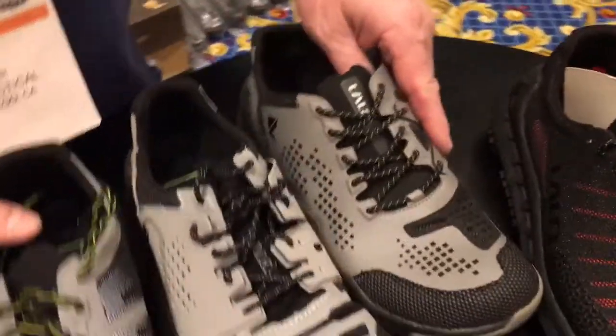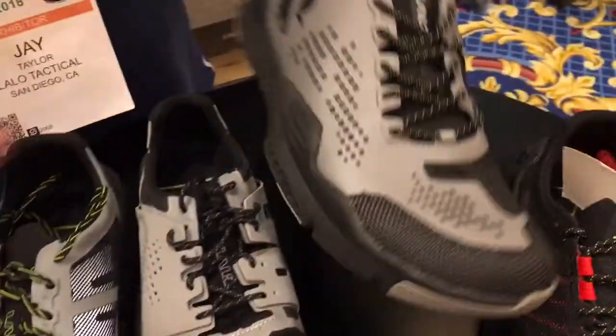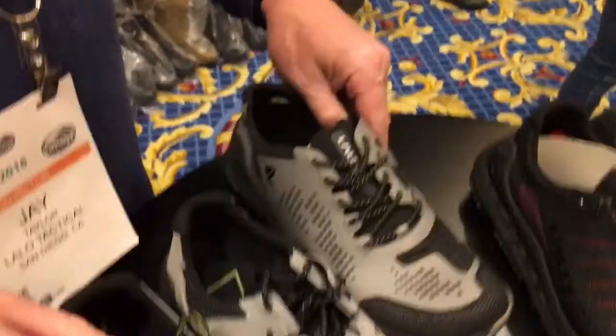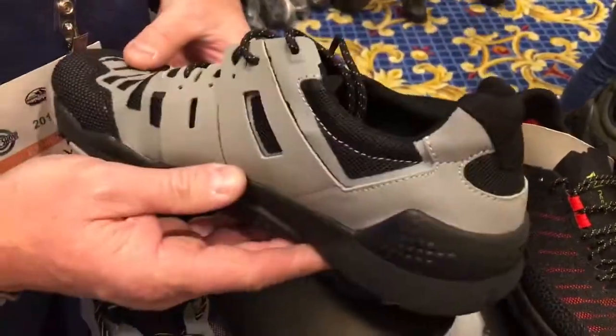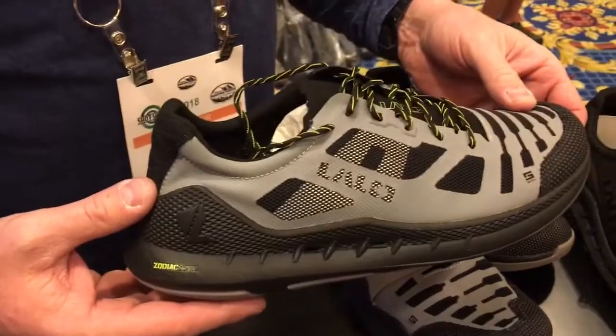We've got a series of shoes we make for the operators. The first is a functional fitness shoe for directional change — it's called the Grinder. The second one is called the Bloodbird; it's more of a weightlifting-oriented shoe with a mid-foot wrap saddle on both sides. The last one is an aerobic fitness shoe called the Zodiac Recon.